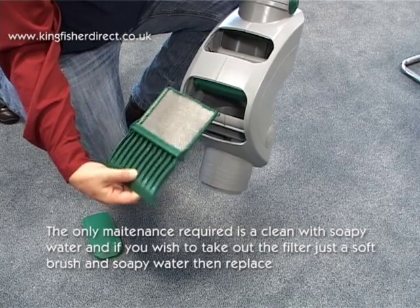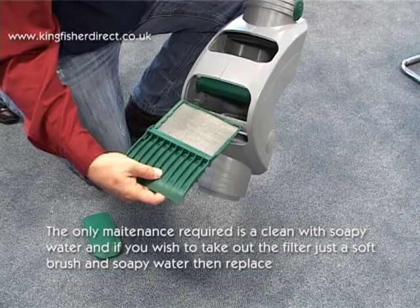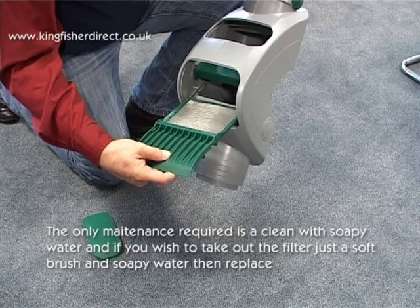The only maintenance required is a clean with soapy water, and if you wish to take out the filter, just use a soft brush and soapy water, then replace.